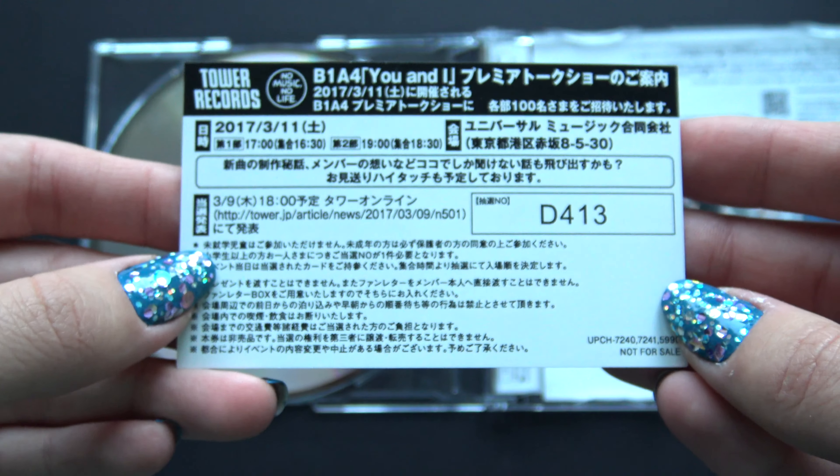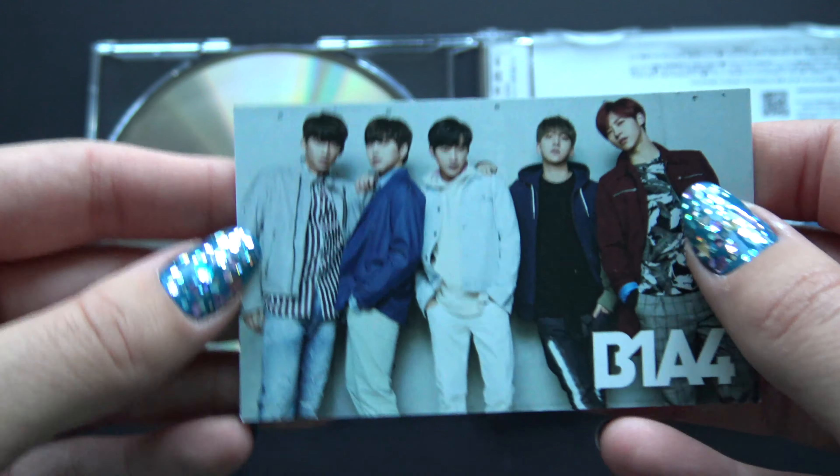Lovely group card. Oh, it's with the code and everything, nice.